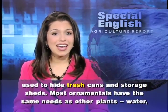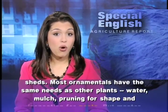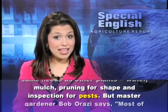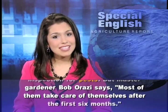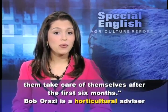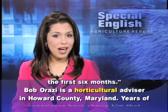Most ornamentals have the same needs as other plants — water, mulch, pruning for shape, and inspection for pests. But Master Gardener Bob O'Rozzi says most of them take care of themselves after the first six months. Bob O'Rozzi is a horticultural advisor in Howard County, Maryland.